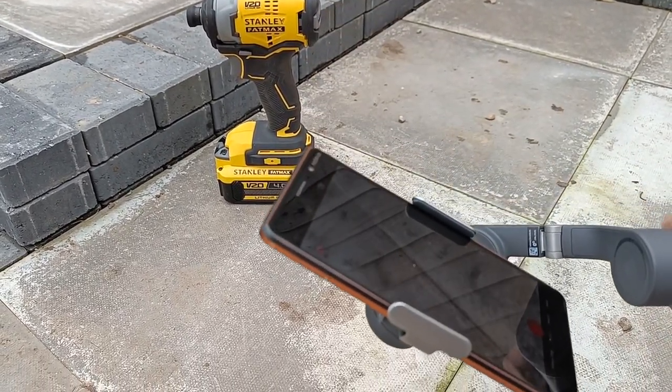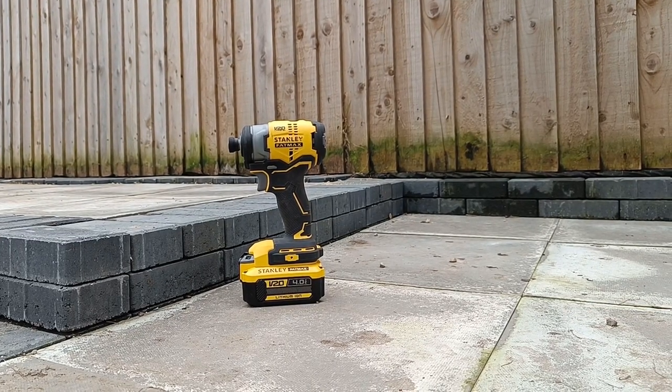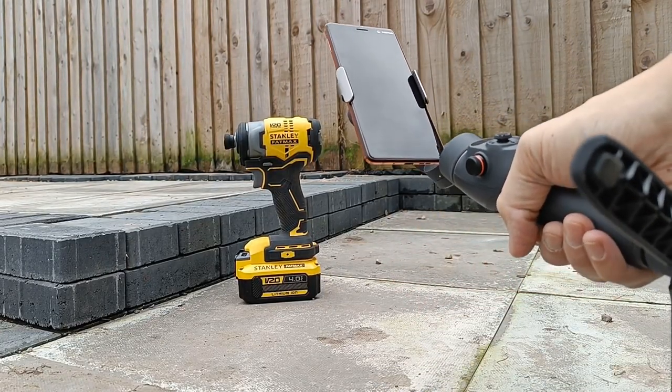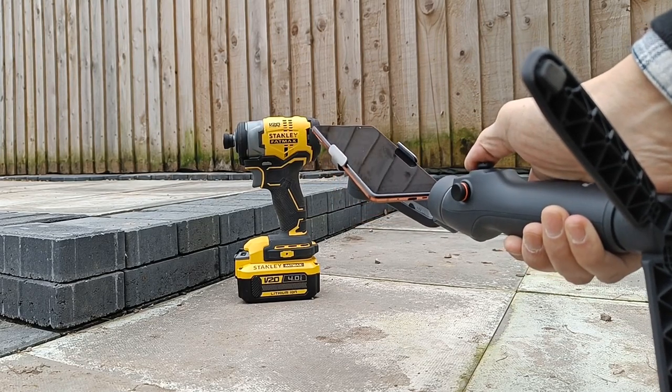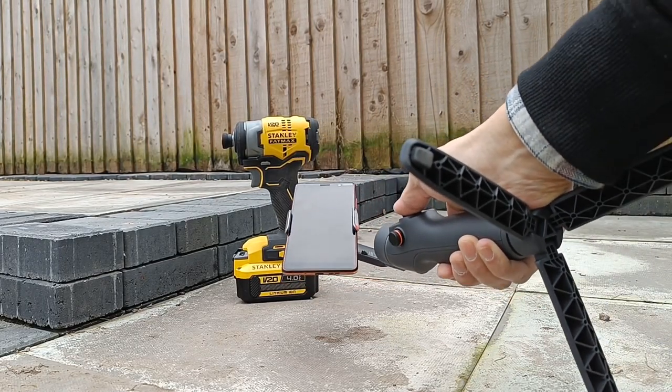When I first started using it, I thought there was a fault with the gimbal as it wouldn't tilt vertically or maintain the horizontal lock. As you can see in this example, I'm trying to rotate it up but that's the maximum the gimbal will allow.